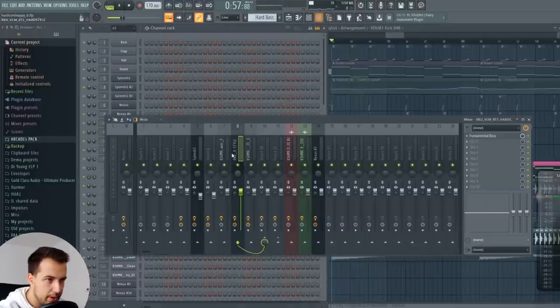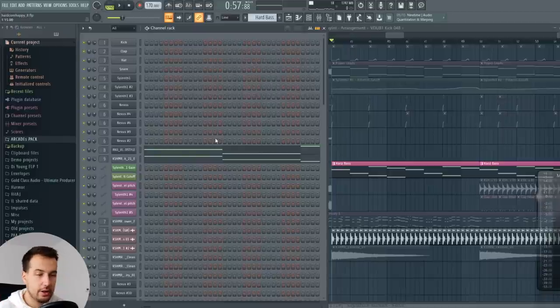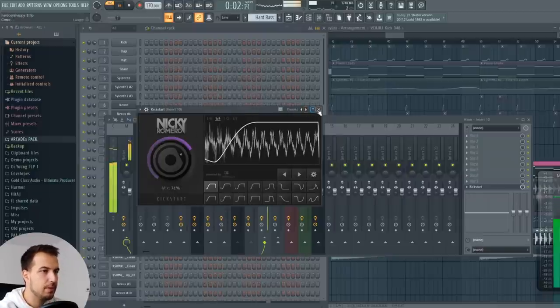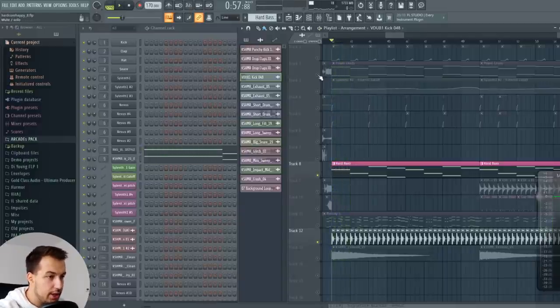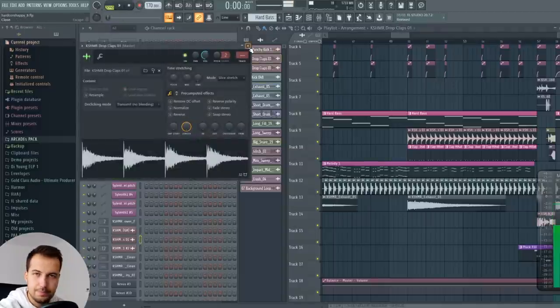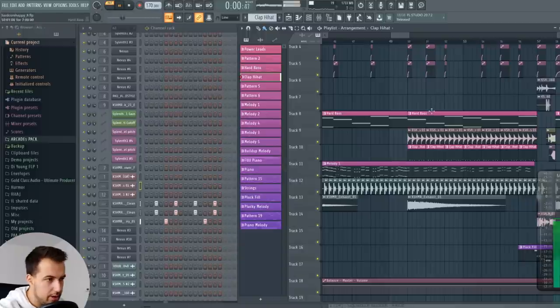One more thing that might be unexpected is I also sidechain this bass. In hardstyle or hardcore, what I hear is it almost sounds like there is an offbeat bass instead of the straight-up bass. I sort of wanted this offbeat bass, so I put Kickstart on it so it ducks at the beginning of the sound, which results in this offbeat bass instead of the straight bass. Then we play it all together and we have the drop. I also added an exhaust sound, and in the second repetition of the drop I added drop claps, a hi-hat, and a clap. Nothing crazy. And that's it.